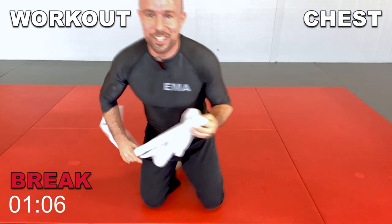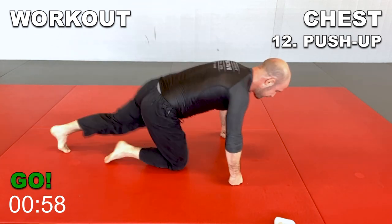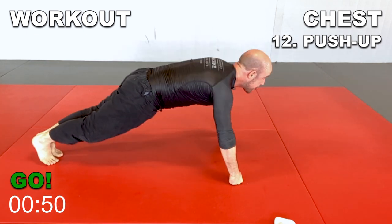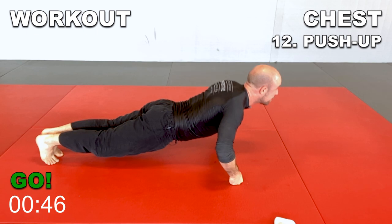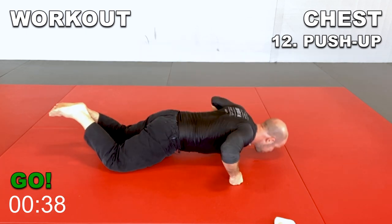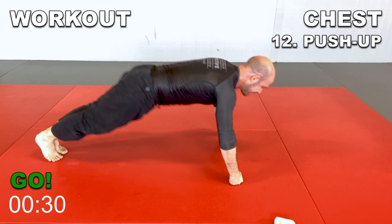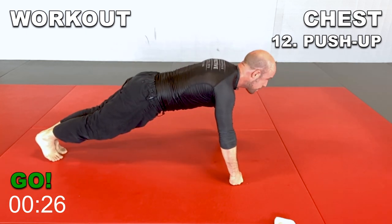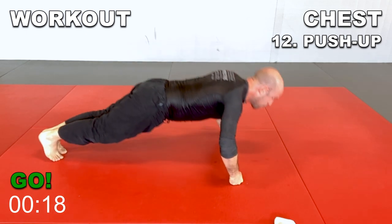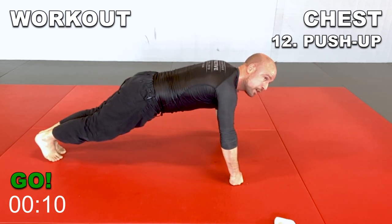Last one — the classic push-up. Parallel to the ground, body straight, abs tight. Everything goes down in one block and back up. Be very mindful of your contraction in the abs — if you do not contract your abs, it looks a little bit sloppy. Contract your abs, and if necessary do it on the knees, but keep that ab contraction going. You should have no curve in the lower back with the ab contraction. Only 20 seconds left — keep going, last few reps, push through. Don't be afraid to go to the knees if you need to, but keep going.